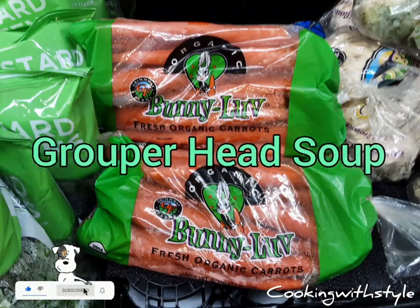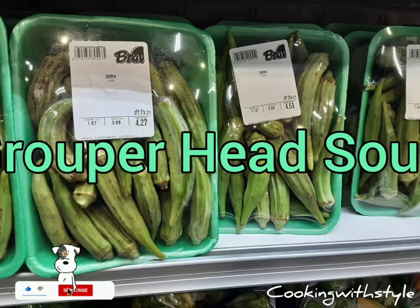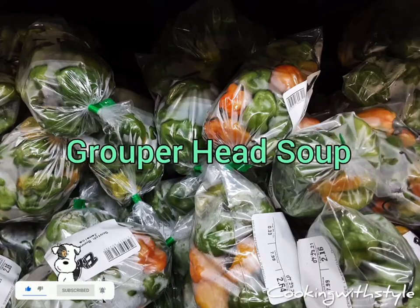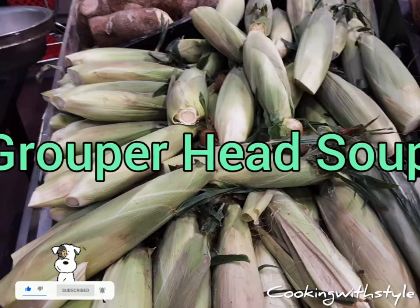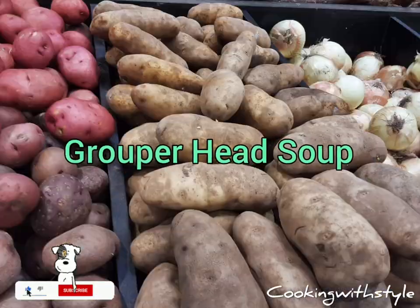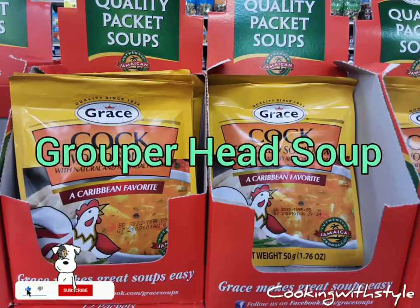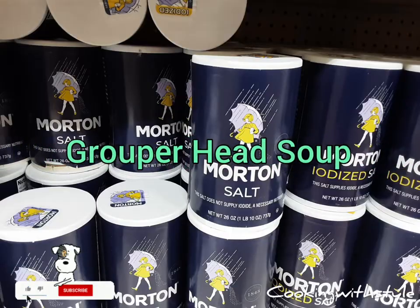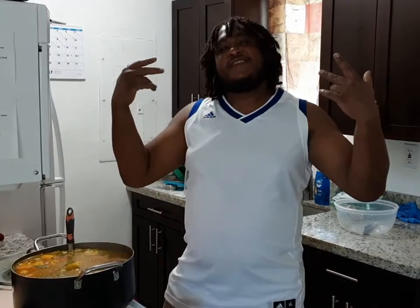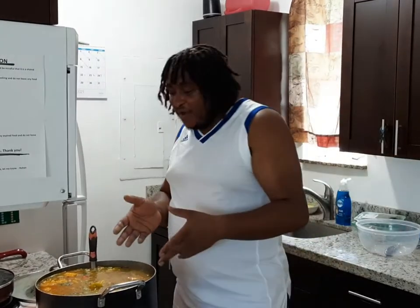It's time to smile! Welcome to Drugal's Kitchen where the food is always lit up. What's up guys, welcome back to my channel Cooking with Stahl. You know it's your boy Rohan, and today we got some grouper head soup going on, yeah!